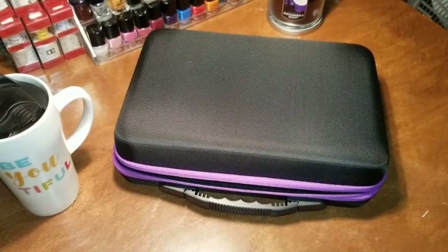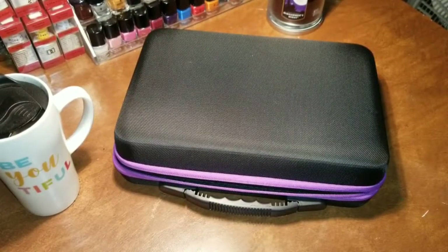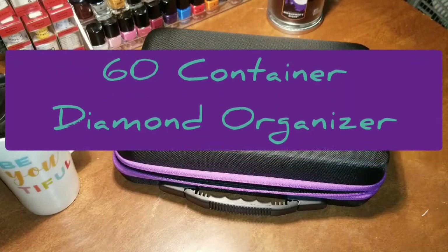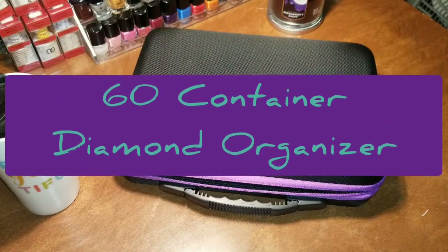If you have watched my last couple of videos, you will already know that my new current crafting obsession is the 5D diamond art paintings. I used to love to do counted cross stitching and I think the reason why I love this diamond painting so much is because it's very similar to doing counted cross stitching. To keep in the theme of those videos, I wanted to share with you an item that I purchased a couple of weeks ago from Amazon — it's the 60 container diamond organizer.